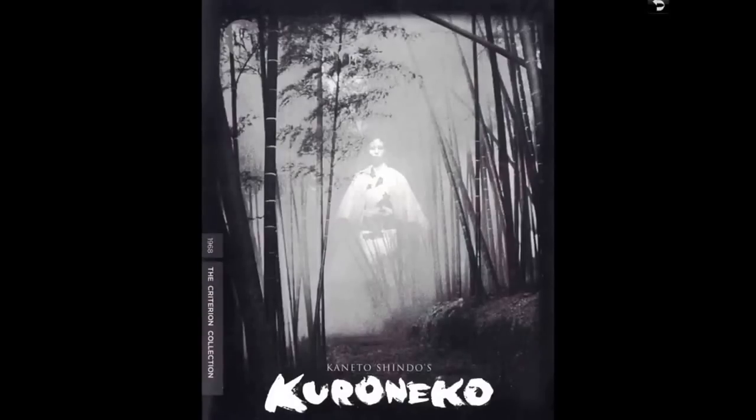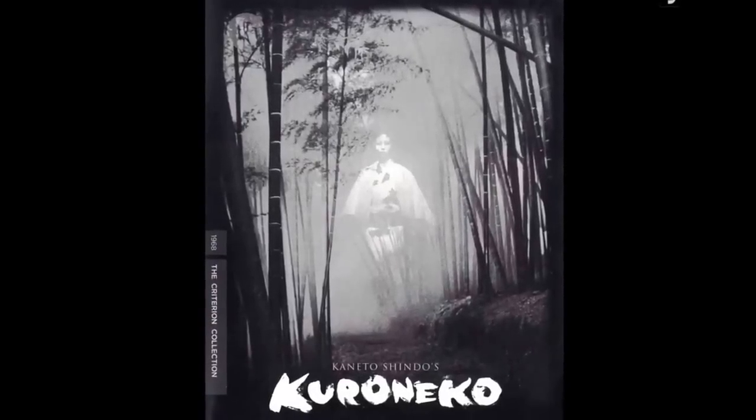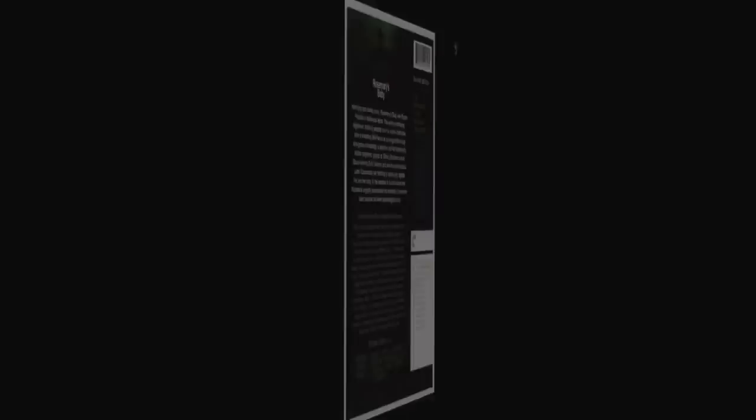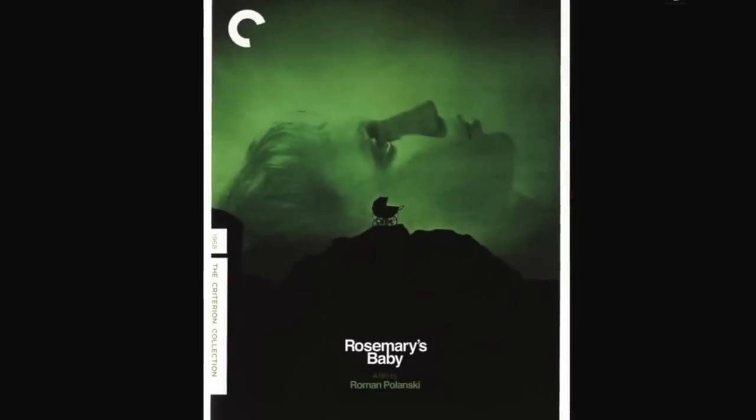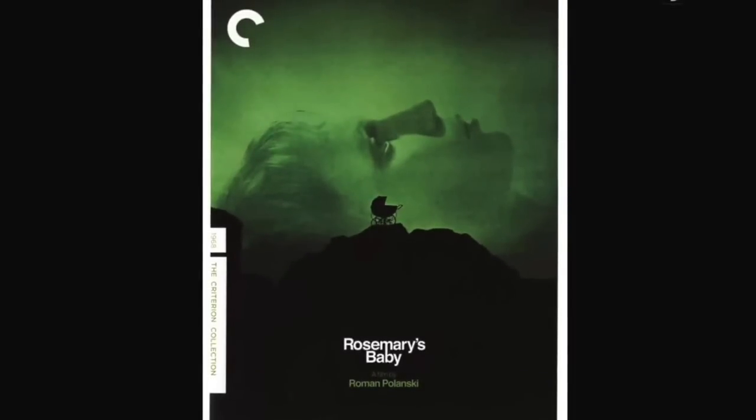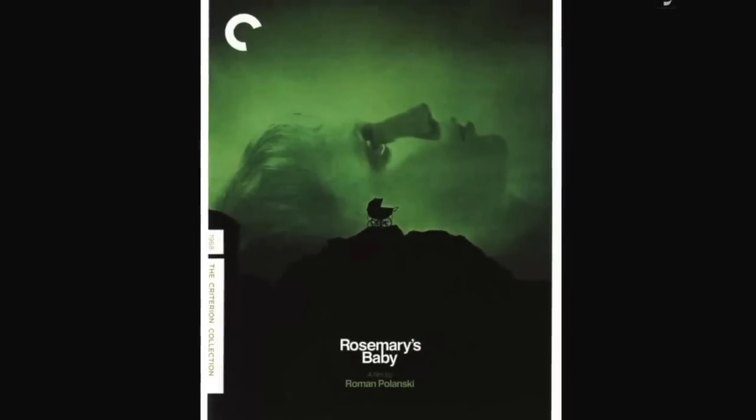Rosemary's Baby — a classic Roman Polanski film with Mia Farrow. John Cassavetes the famed director is also in this. Beautiful cover with the pram on it. It's a great movie — very well done. There are some comical moments I always noticed in it. It's about a satanic plot to deliver Satan's child using a human host, and a lot of the movie is Mia Farrow trying to figure out whether her neighbors are as dastardly as she thinks, and her husband for that matter.